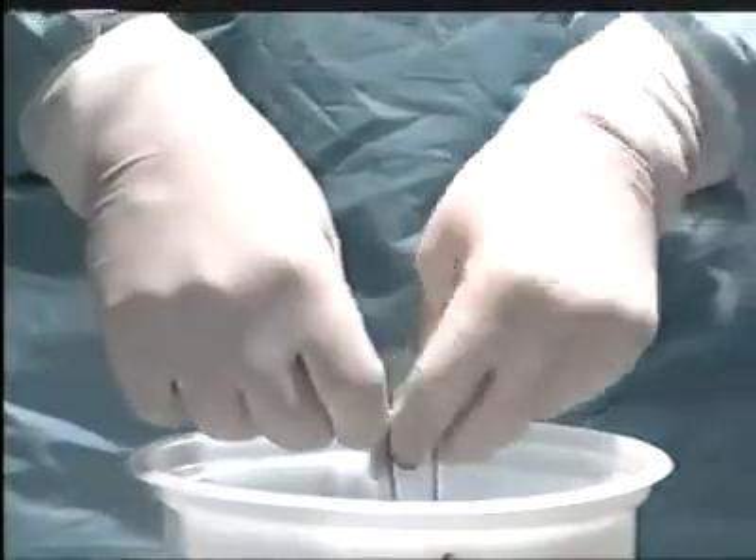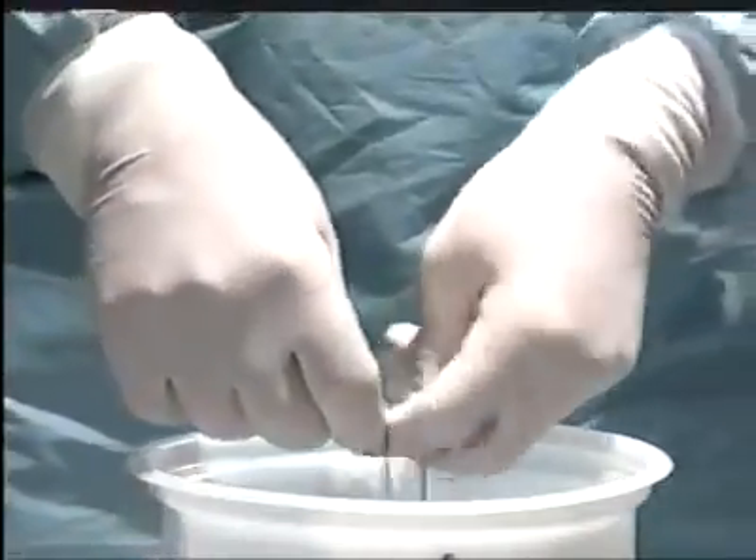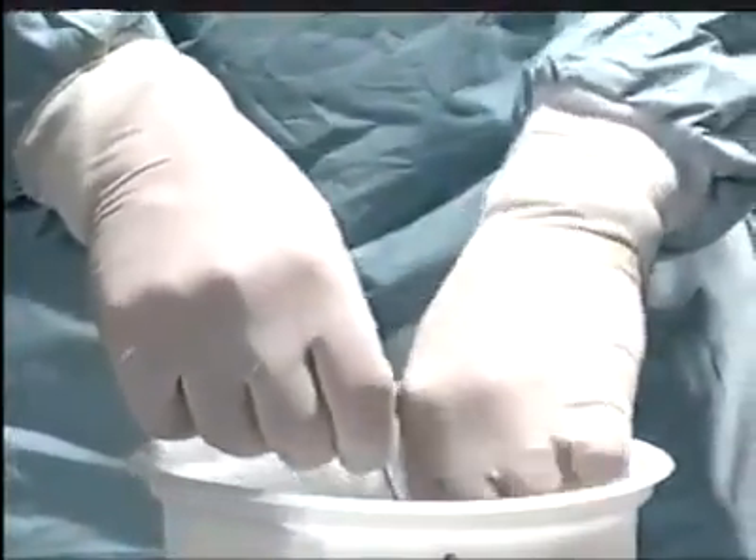Then tie a further throw outside the body, snugging it down with the index finger and tightening it by counter-traction against the finger. Do a third throw for security and snug it down.